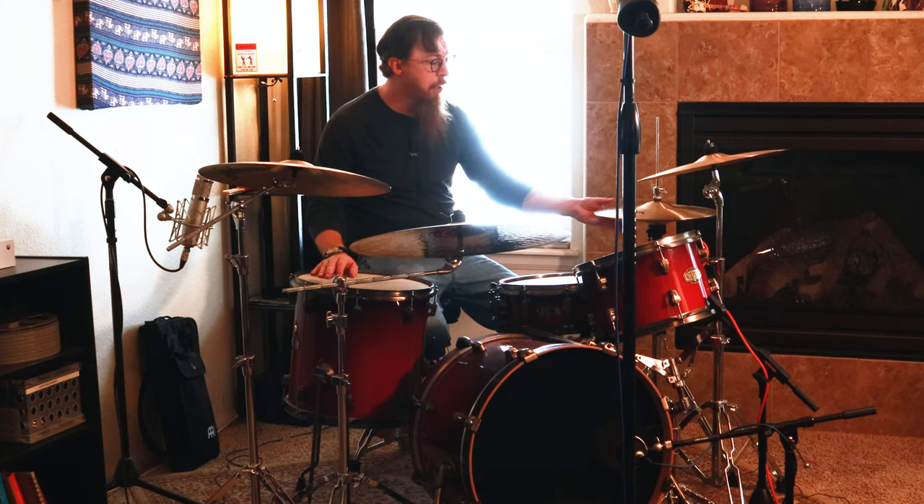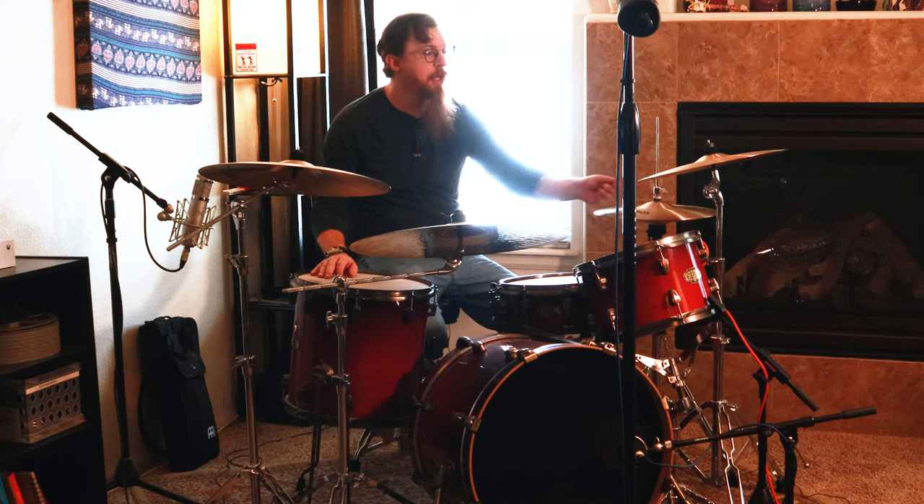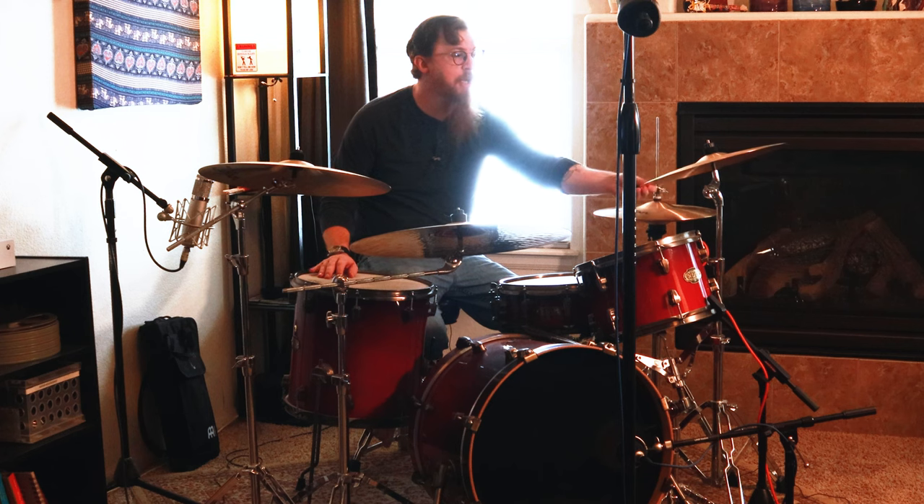Thank you Sweetwater for hooking us up — not sponsored, but still gotta say thank you. The pack basically comes with a pair of New Beats by Zildjian, which are 14s, then a thin crash that's a 16, a fast crash that's an 18, and this ride is a Custom Organic K ride, a 21-inch, and it sounds fantastic.